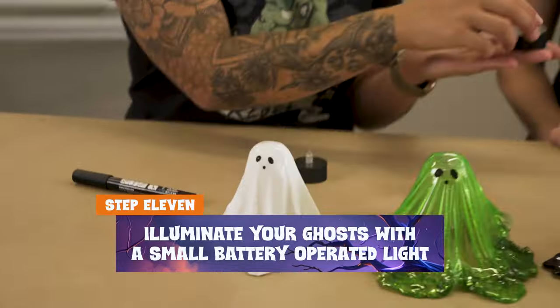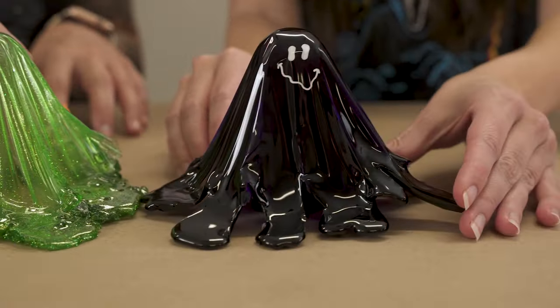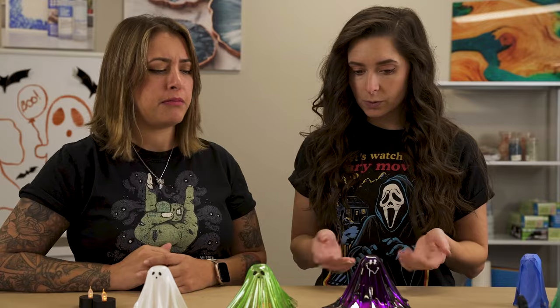I have one more trick - I'm going to take some battery-operated tea lights. Do not use real flames, only battery operated. Just slide one right underneath the ghost so they glow - you can leave them out for Halloween, put them in your windows. The purple one needs a stronger light; we tried a monster light and you can really see that color. You could also use fairy lights or the little LED pucks from Michaels meant for jack-o-lanterns.